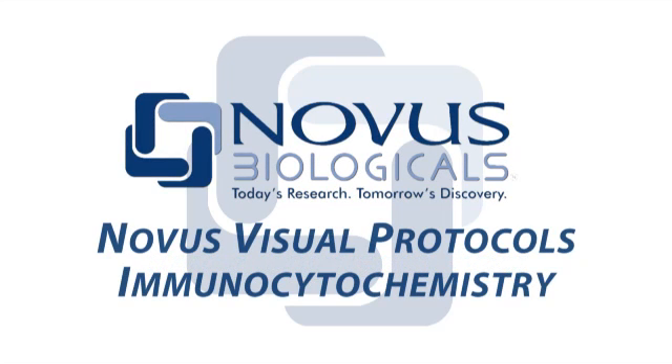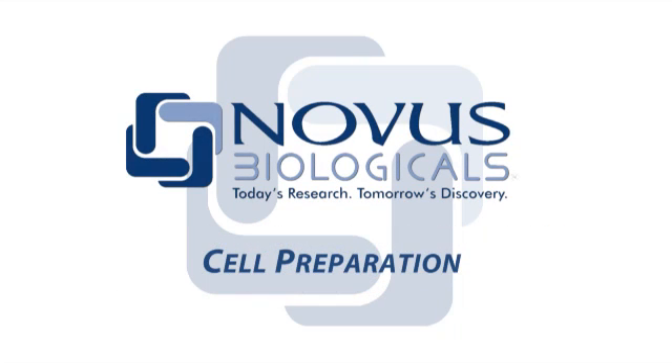Welcome to the Novus Visual Protocol series. In this video, we will learn how to perform all phases of fluorescent immunocytochemistry using the most common methods for this assay.